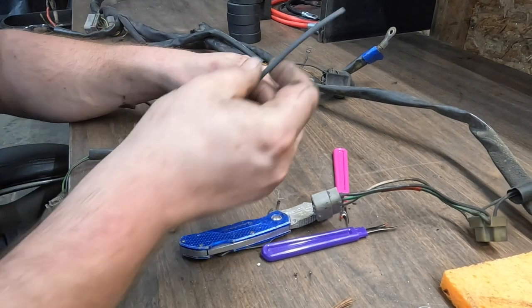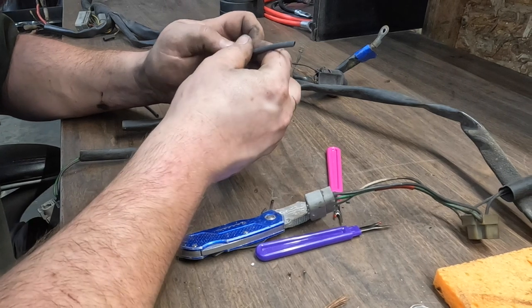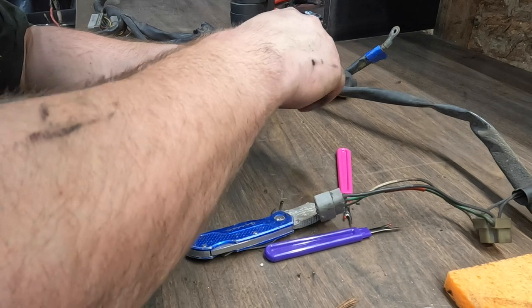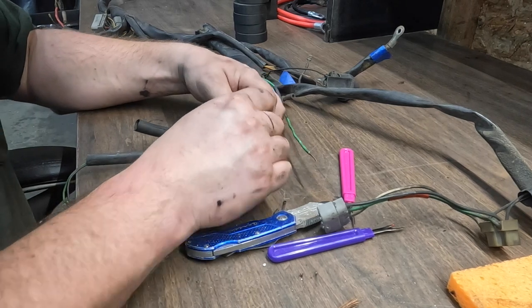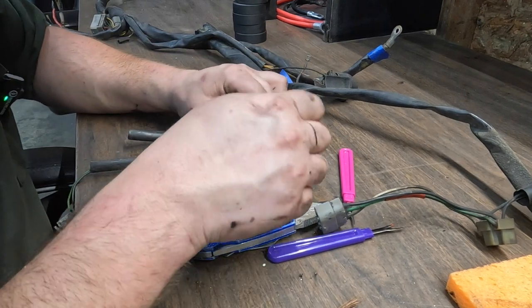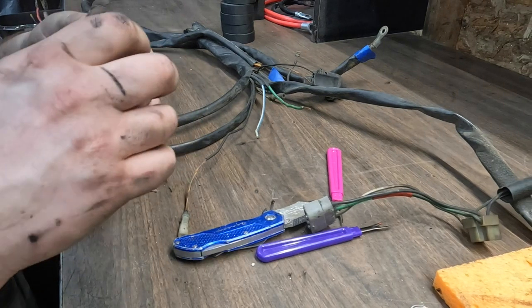For fixing the insulation, you want to put the heat shrink on first. There are two types of people — there are people who have forgotten to put the heat shrink on first, and there are liars. One consideration: you want to slide it as far back as you can, because you don't want the heat from your solder to start shrinking it before you want it shrunk, and then you're in all kinds of a pickle.